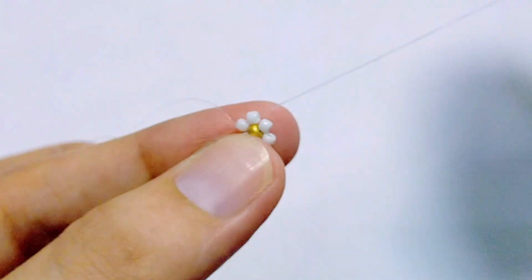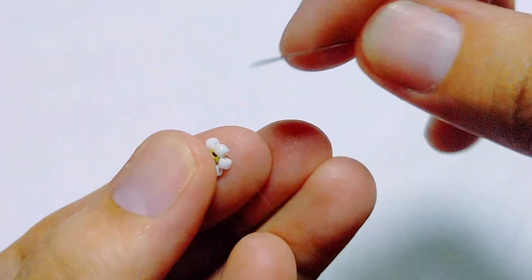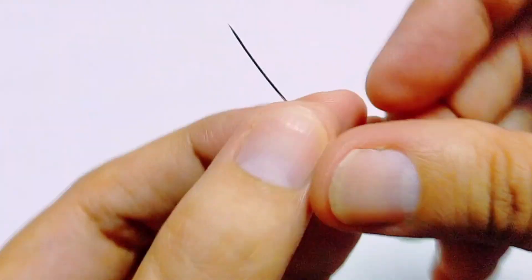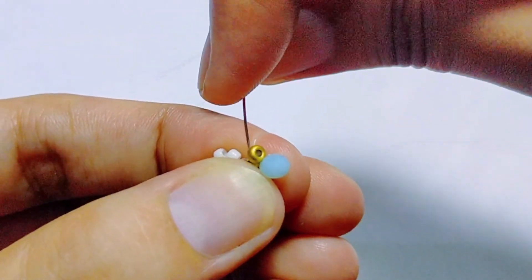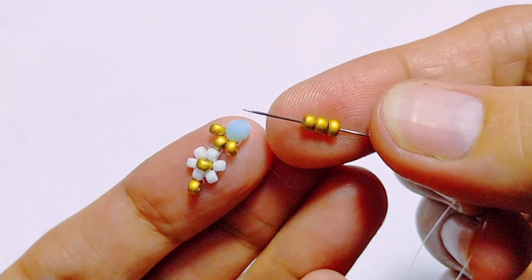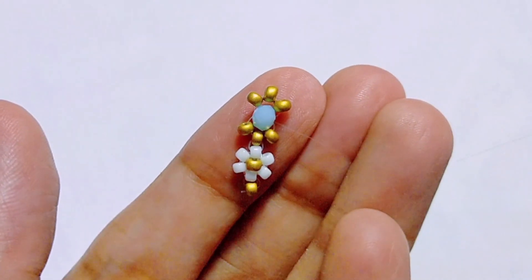Pull that through. Now we're going to add one more gold bead — put your needle through the white bead and pull through, then go through the gold bead. It's time to add our turquoise, so on your needle get a gold, turquoise, and gold bead, then go up through the gold bead again and pull your needle through. This adds three little gold beads on the side of the turquoise bead. Go through the turquoise bead to add three more gold beads on the other side, then through the turquoise bead again — this wraps the turquoise bead nicely.